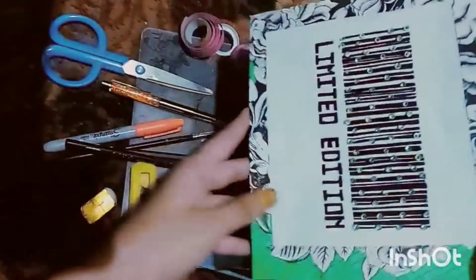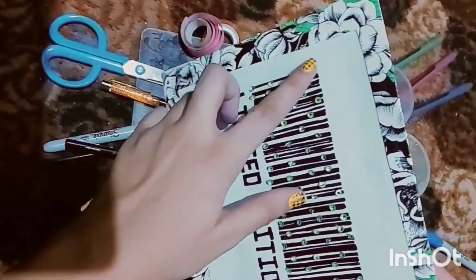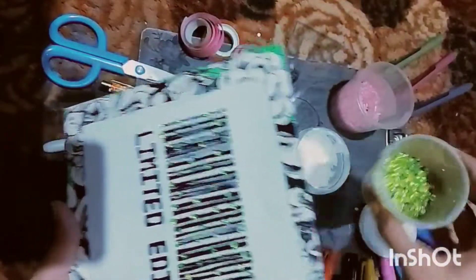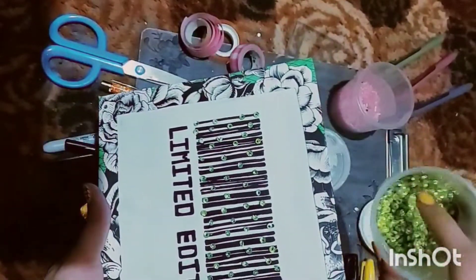Now the next part is the limited edition barcode frame. I have attached little spots with the stones — as you can see I have used these green stones — so it will look beautiful and have a 3D look.